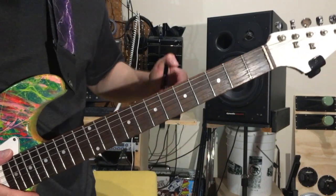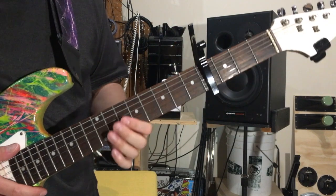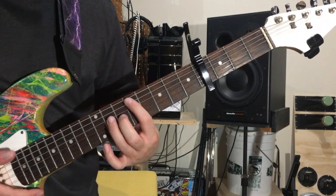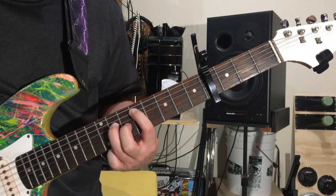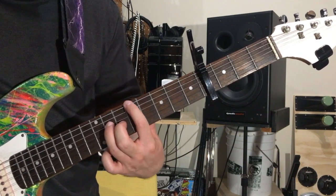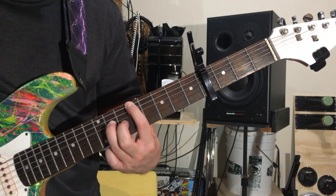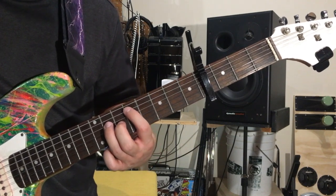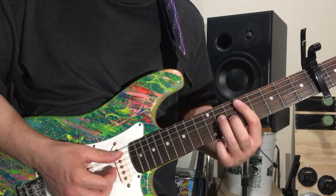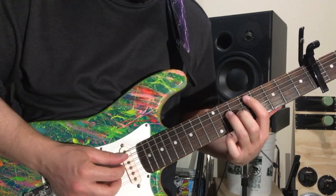So the chorus goes like this. You're going to put the capo onto the fourth fret. The chorus is just two chords: nine on A, 11 on D, and 10 on G. Then the second chord is nine on E, 11 on D, and 10 on G. The main focus is on the fingerpicking of these chords.